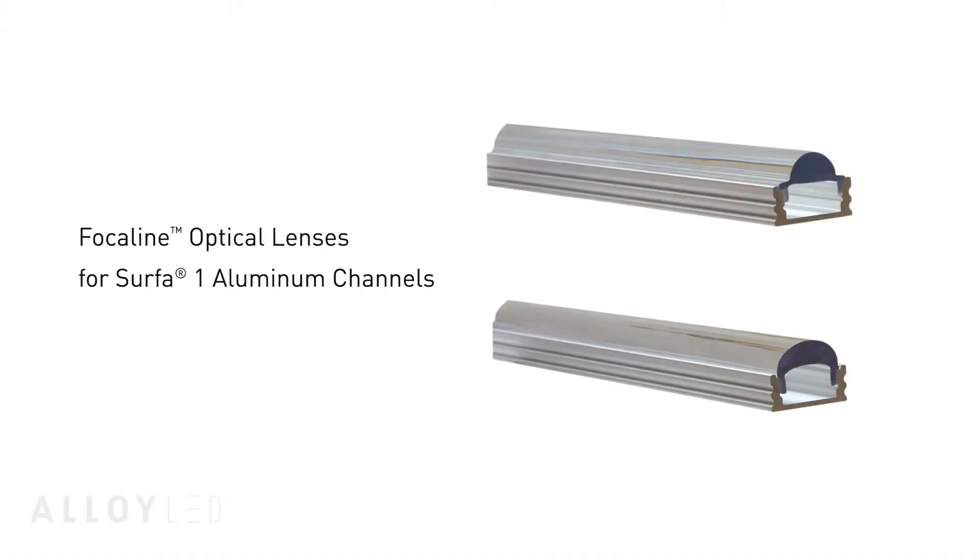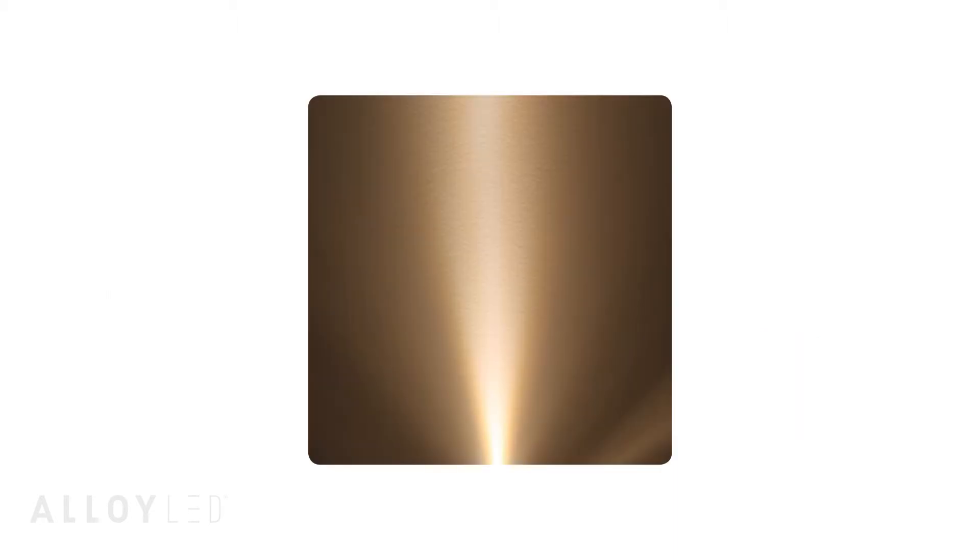Alloy LED offers a special aluminum channel cover called the Focaline Optical Lens that is specifically designed to focus light output down the wall and maximize your wall grazing effect. Focaline lenses are made to fit with Alloy LED's popular Surfer 1 channel for LED tape light.